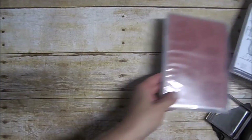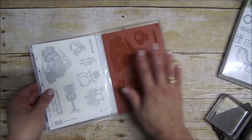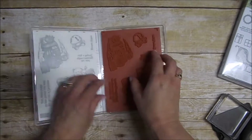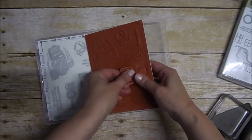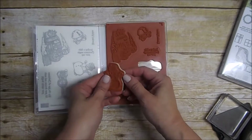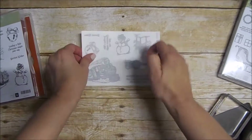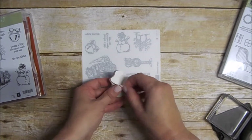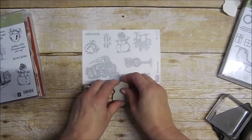Now I'll show you what to do with your clear mount. The clear mount comes with a sheet of dies and labels. I'm just going to take one — we'll take our snowman right here. These sets that I'm using are from the new 2016 holiday catalog. Here is your die. You're going to peel this off. There is no sticky on the back of here — it's just foam, it's very smooth.